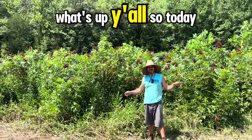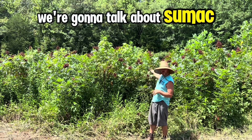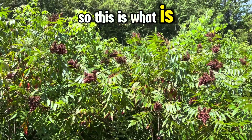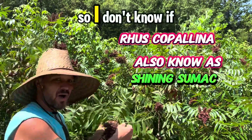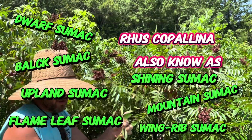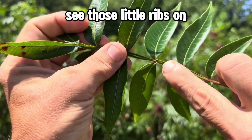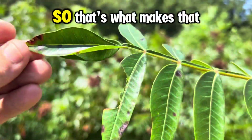Hey, what's up y'all? So today we're gonna talk about sumac. Let me bring you in for a closer look. This is what is known as winged sumac. I'll break one of these little branches off and bring it up close so you can see — see those little ribs on there, those wings as they call them. How cool is that? That's what makes it a winged sumac.